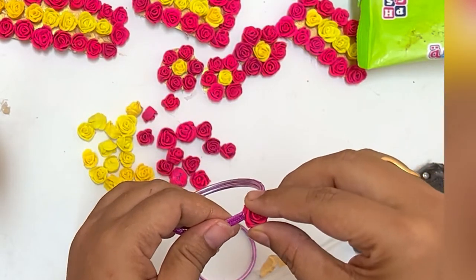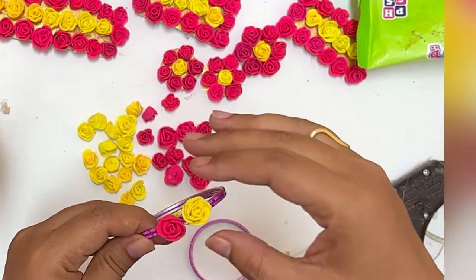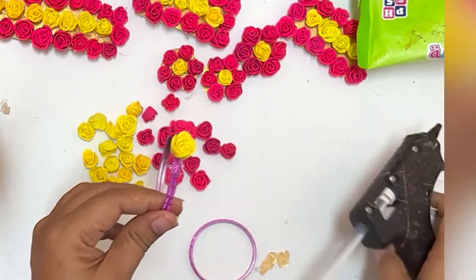I have joined two bangles using a glue gun. Arrange and stick the flowers using the glue gun.